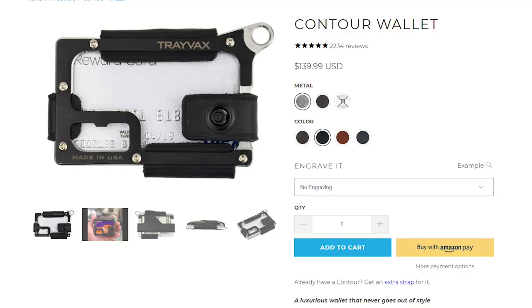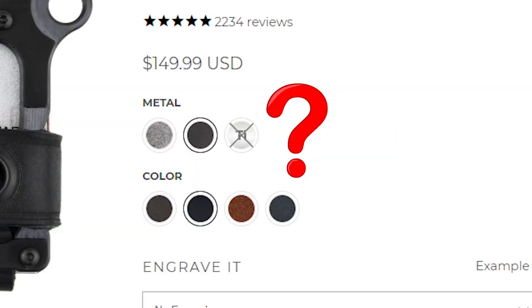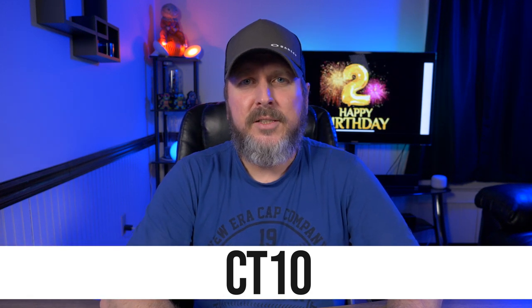Alright guys, that's pretty much it for this video. What do you guys think of the Trevex contour in brass? On the website, the raw stainless steel version is $139.99, the black version is $149.99. The titanium contour is sold out and the brass model is completely gone — the last time I saw it on their website was about a month ago, so I'm not sure if they even offer it anymore. If you want a contour in brass, the only way to get it right now is through this giveaway. Trevex did send this over to me to review, which is why I have this one to give away. But if you still want a contour, use code CT10 for 10% off your entire order through the Trevex website. I'll have all that information down below in my description box.